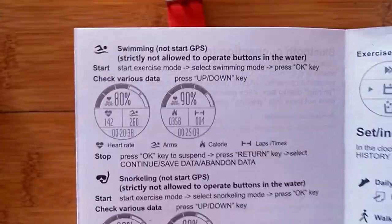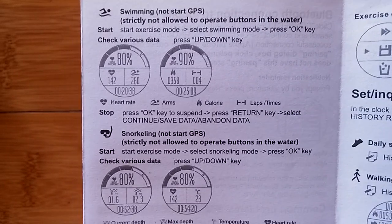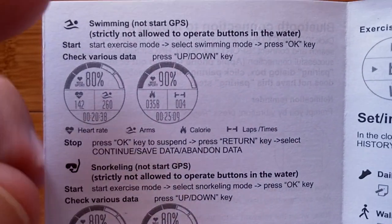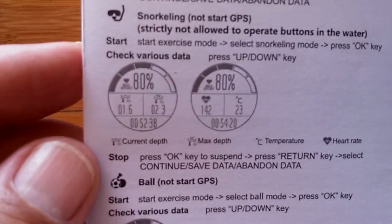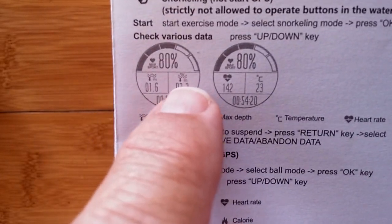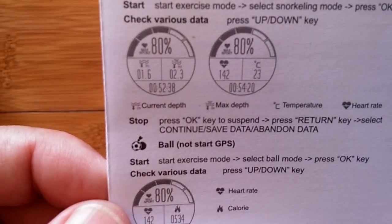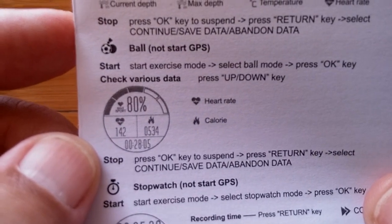The watch is waterproof — IP67 or IP68 — and supports swimming and snorkeling. In swimming mode there's no GPS; you get two screens showing arm strokes, calories, and laps. Snorkeling mode is especially interesting: it gives you current depth in meters below the surface, water temperature in Celsius, heart rate, and a percentage readout. There's also a 'ball' mode showing heart rate and calories burned.